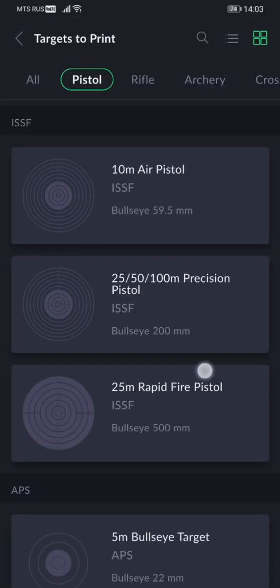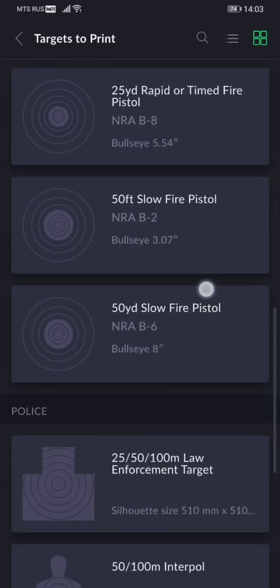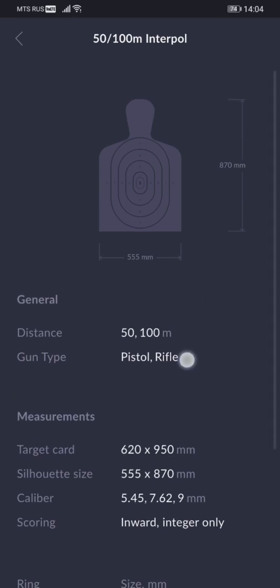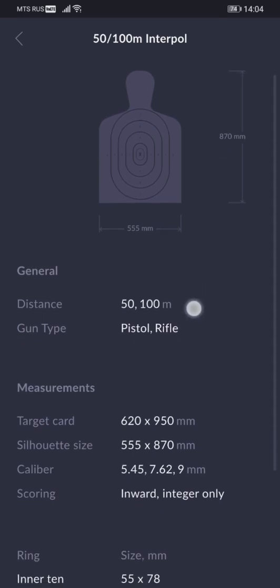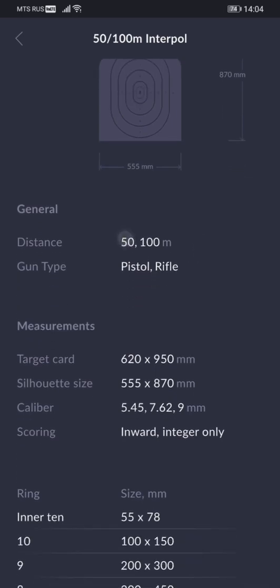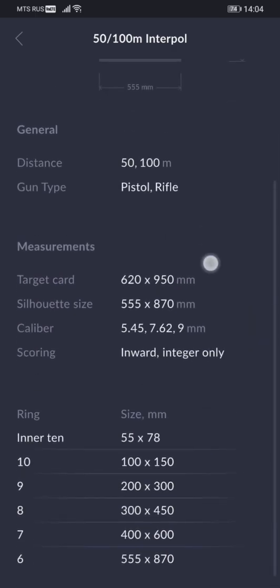The next new addition to the target library is a new silhouette target. It's one of the most popular human silhouette targets worldwide, used internationally by police and law enforcement. It closely resembles the NRA B-27 and B-34, but can be used for training at 50 and 100 meters instead of 50 yards like the B-27.